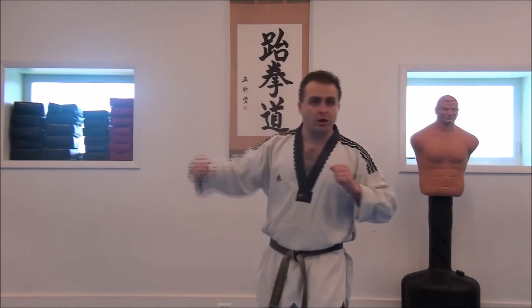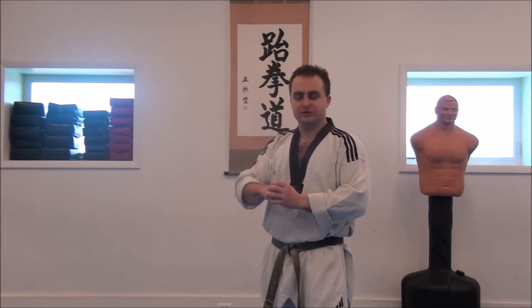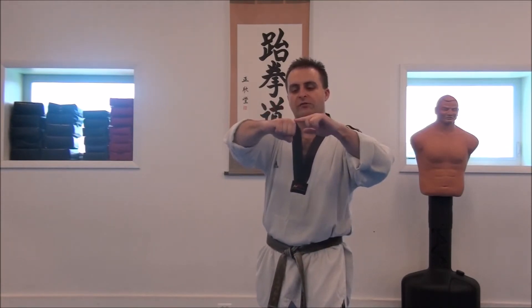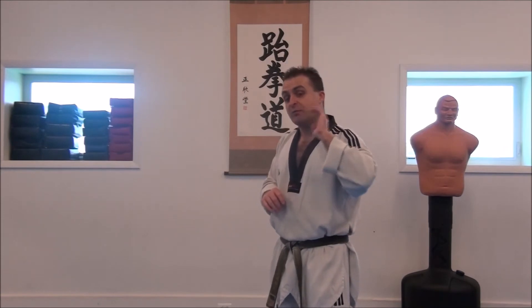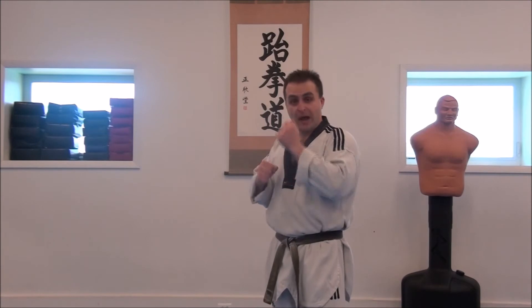When you punch with a hook, at the moment of impact you don't have a lot of support behind the strike — the impact is going through the hand with very little structural backing. When you punch straight in, you want what we call a battering ram of bone. Think of how a battering ram works: it's a lot of mass in a straight line going in one direction. That's mass, that's momentum — that's what smashes down doors. You want that same battering ram effect with your punch.